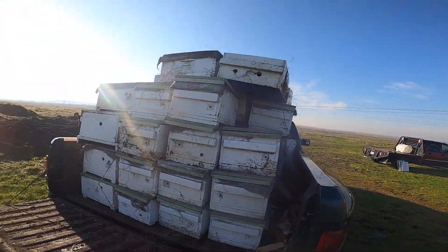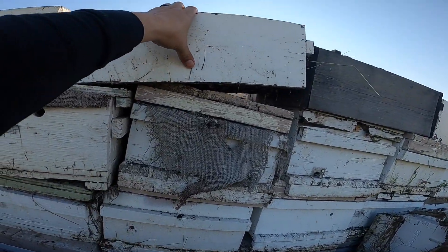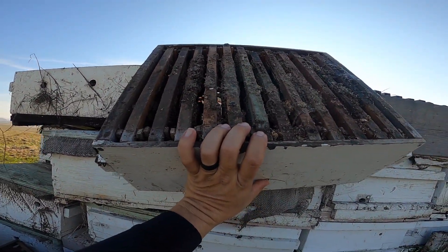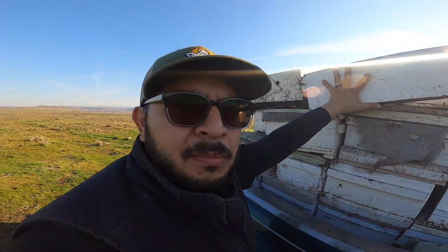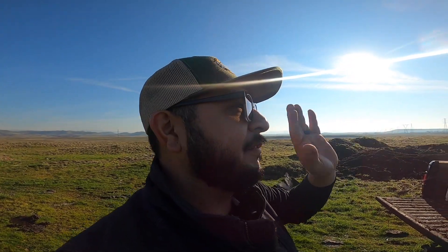Loved it up here. Had to do a little Tetris. We got a couple of transfers also. What we call transfers is just an eight-frame box that you put these frames in, so they're able to draw it out a little better on a colony. You'll stack it on a queen-right colony and let her lay up in there. She'll lay those up, and then you're able to distribute those brood frames and honey frames into your nukes. That's what's cool about those transfers. Very cool stuff — it's just not something that works in our apiary, which is why we're steering away from that stuff.